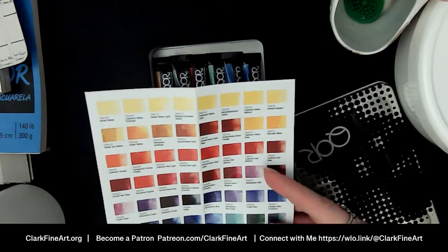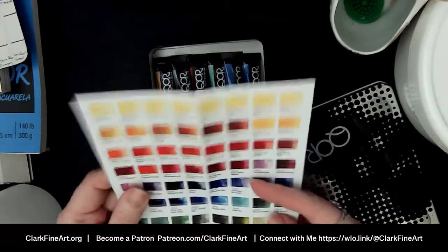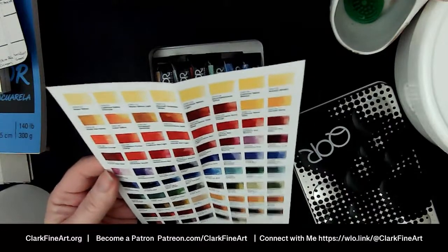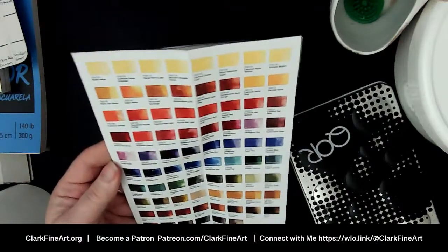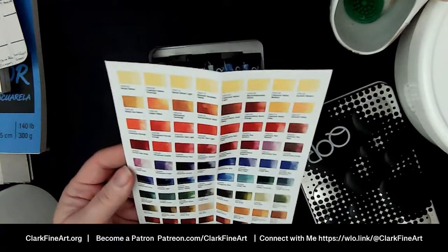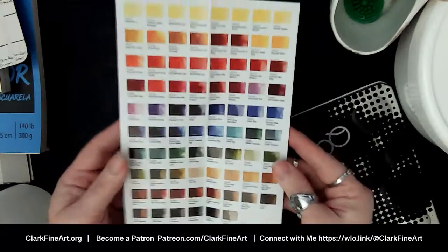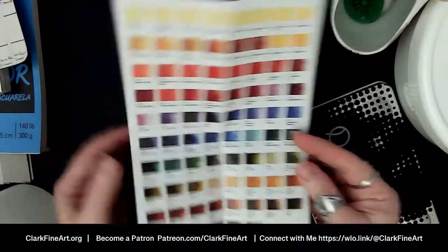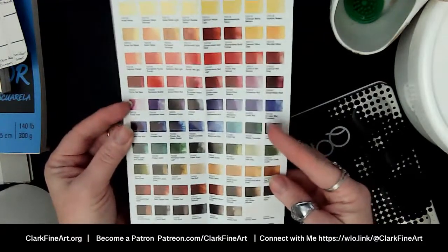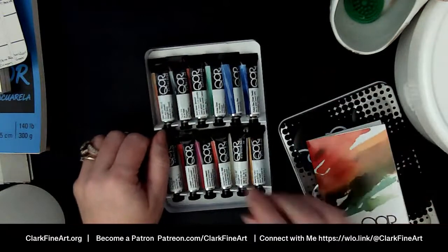The audio was slightly low but hopefully that's better now. I've been really into granulating watercolors lately. The audio is better — I just moved the mic a little closer. I'm not going to be on screen today; today is all about the whooshes and the water and the colors. I have a new camera angle and we're going to see how that is.